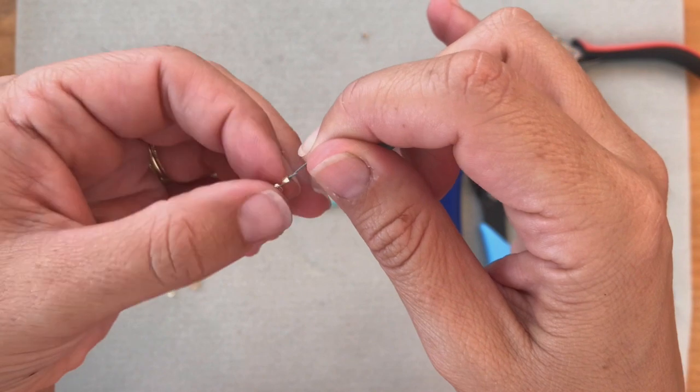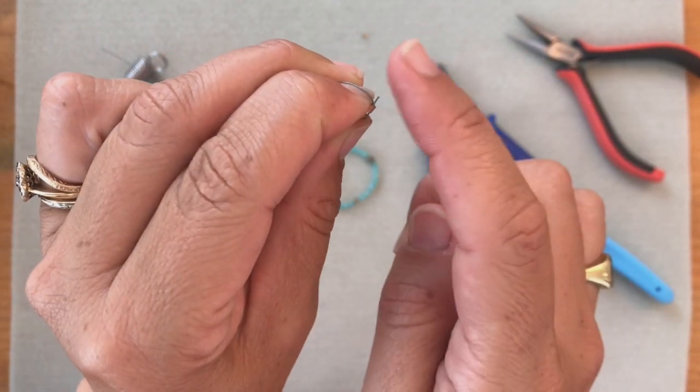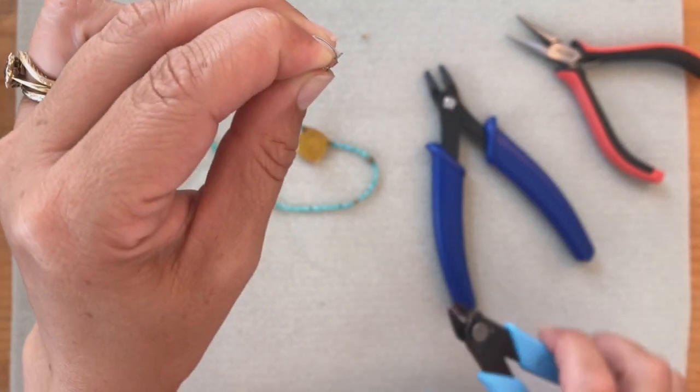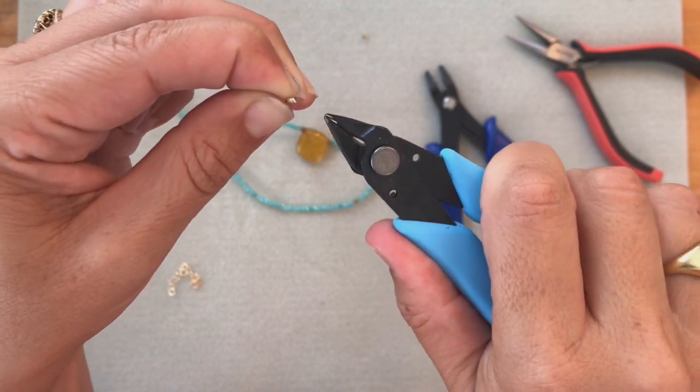Then we're going to cut off this little excess piece of wire. I like to bend it over my finger so I can get it. I'm going to take my wire cutters, put the flush side down, and just snip it off.